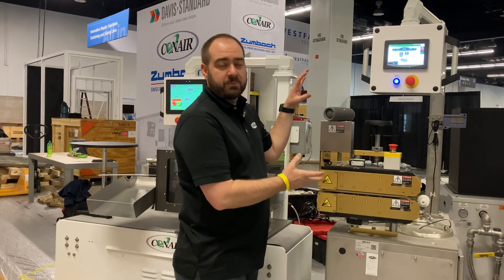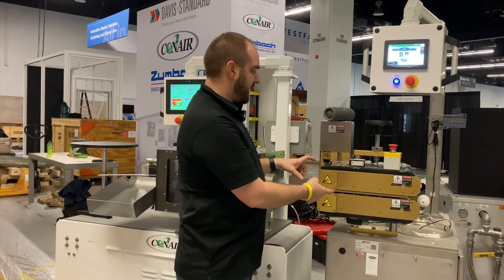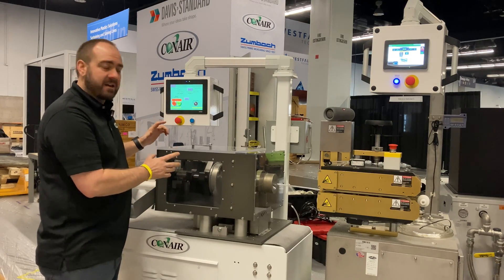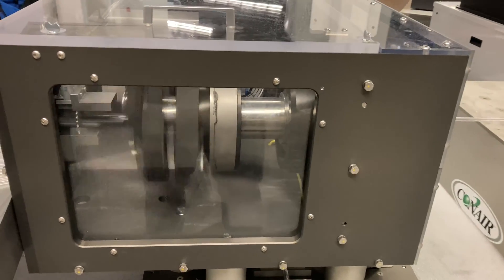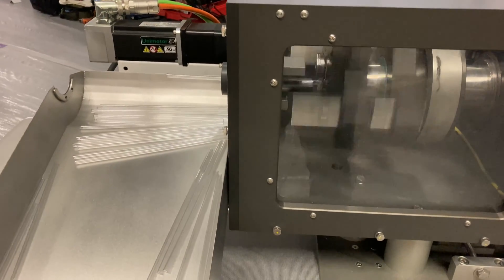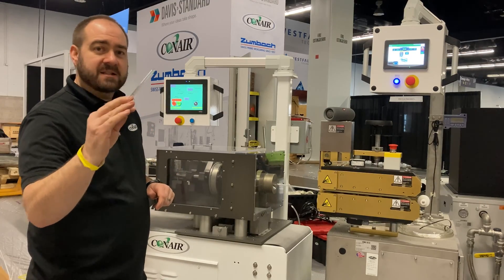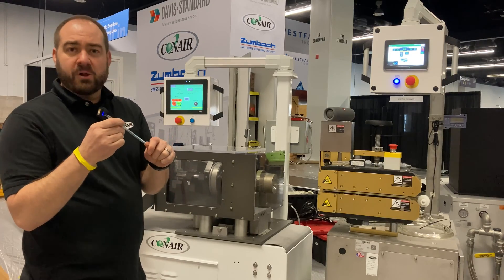This is the Conair precision puller. This is where the material is pulling through the line before it reaches the last stage, which is the planetary cutter. For the first time ever at this show or any show, Conair is showing off its new planetary cutter, which is necessary to make these type of nice cuts on this hard polycarbonate material.